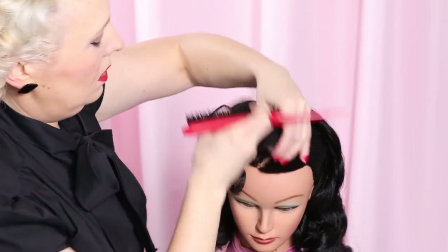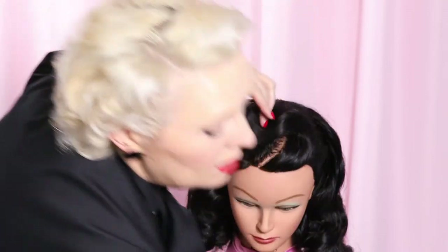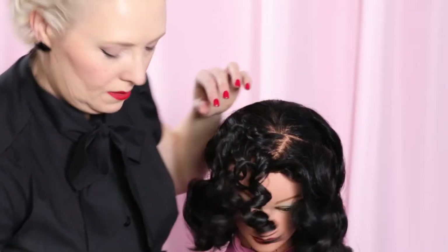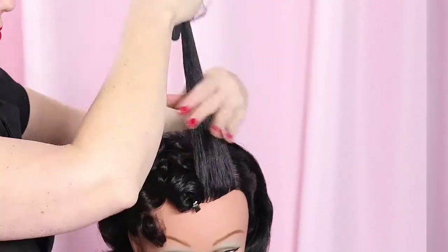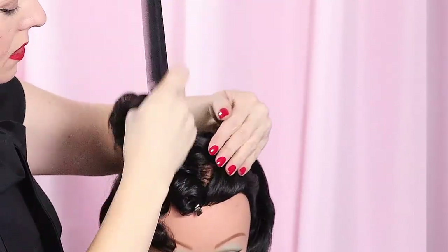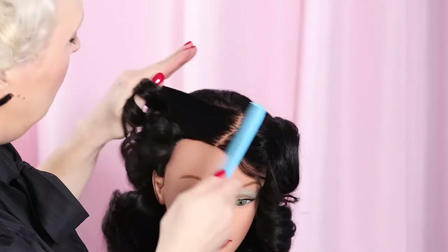The biggest hurdle you will have with brushing out the top of this set on long hair is just dealing with the weight. So this will be your best way to attack the brush out: for your arc curls, give them a brush out to start forming the curls into the wave, but then clip them off to the side.